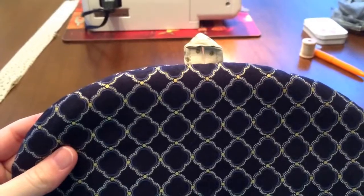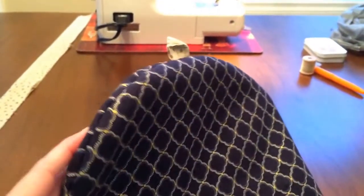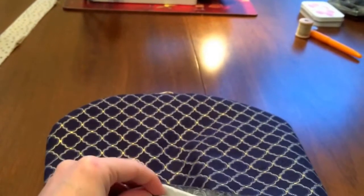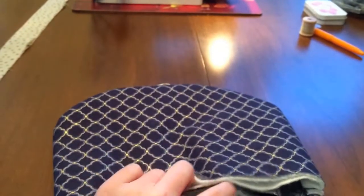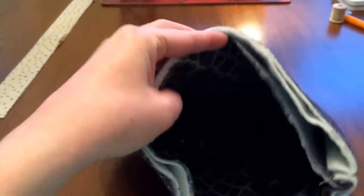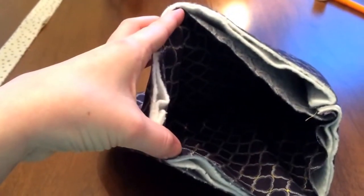I've sewn all the way around the outside, so I'm going to go inside, find that layer that's my good side that has the pull tab in it, and turn that side inside out. I've turned that inside out so that my pull tab's at the top and I've pressed out all my corners. Now I'm going to do the same thing — go inside, find my linings, and turn that all the way inside out.